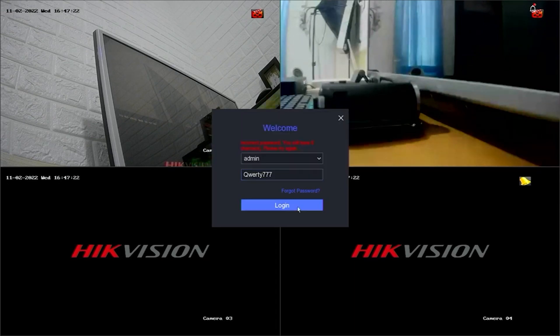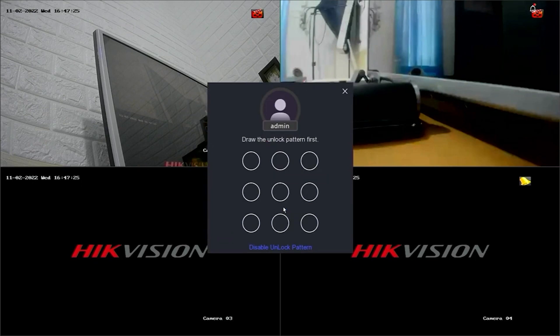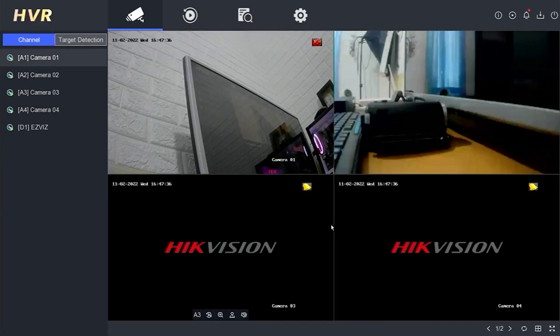Click on the Login button. If you successfully log in, you will also be asked to create a new unlock pattern. Please create a new pattern and confirm its creation. Congratulations! You have successfully accessed the DVR system with your new password and pattern.